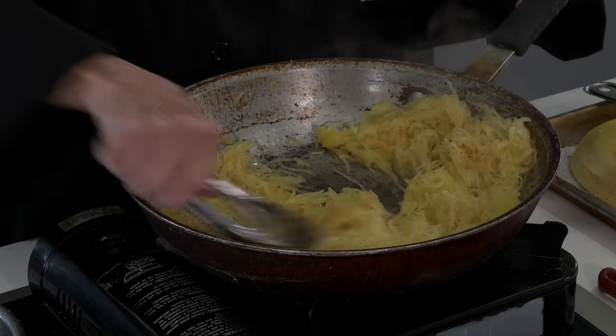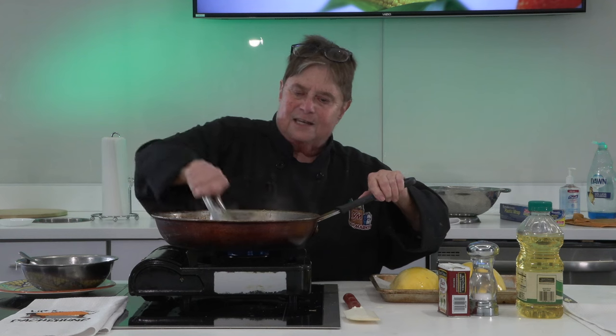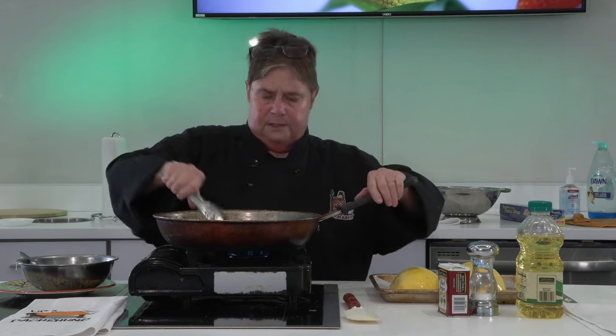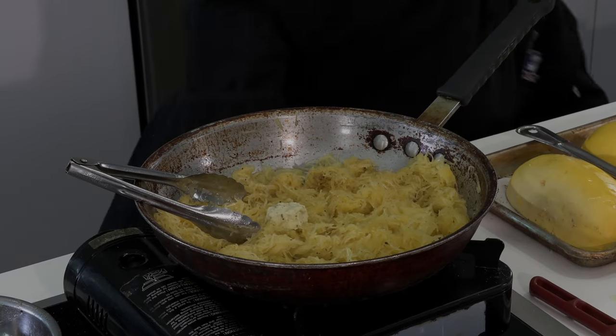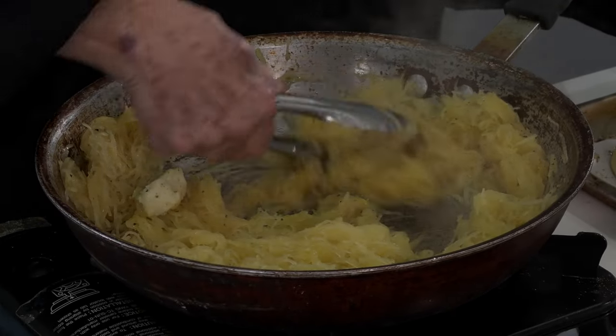Now I'm stirring this up — can you see the steam coming off of it? Now this doesn't hold its heat forever. I could have microwaved it before I put it in here, but I didn't want to do that. I'm going to add a little bit more of this yummy butter. I cannot believe that this butter never got soft — I think because it's a wee bit nippy in here. The lights, on the other hand, are making me perspire.